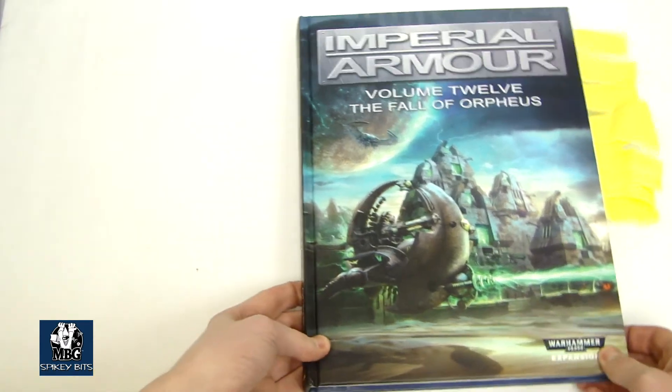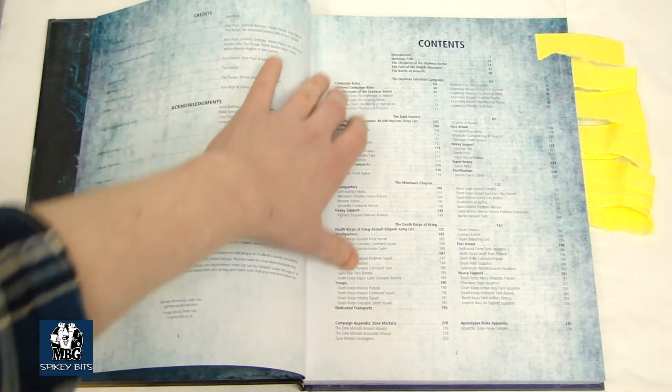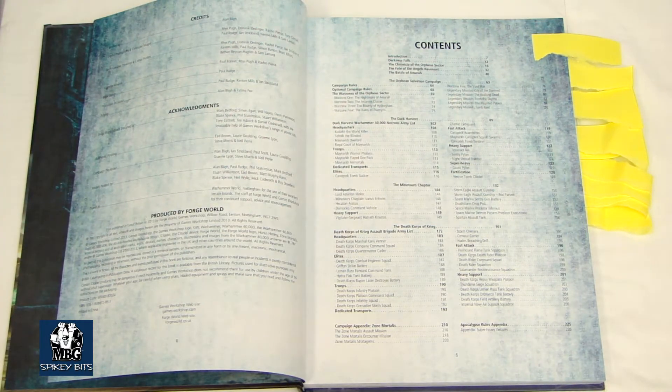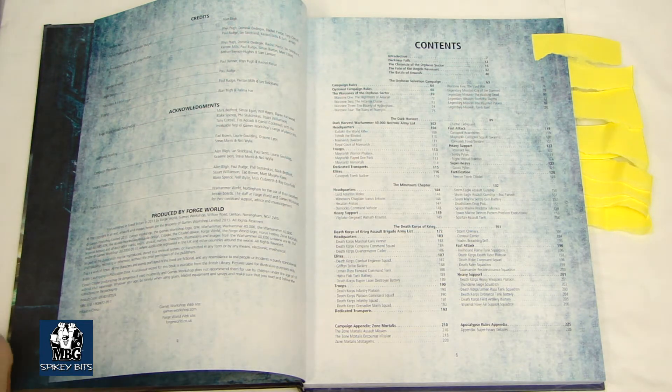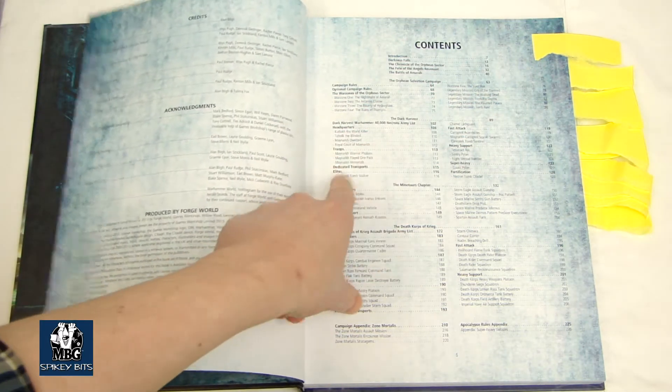So let's take a look at this. It was 226 pages. Let's take a look at the table of contents here. As you can see, there's quite a bit offered in this book. Each faction has some new special rules for their particular faction, and there's also some reprinting of some older stuff as well. What's really neat is, for instance, if you take a look at the Dark Harvest list here for Necrons...